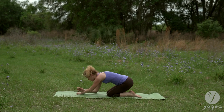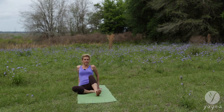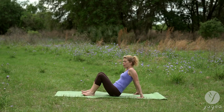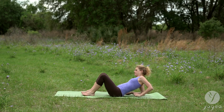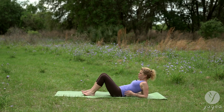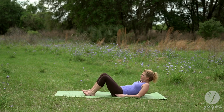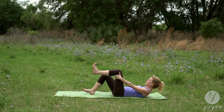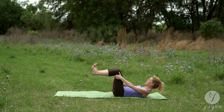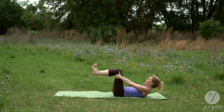Let's come to sit and then swing the legs forward. Come to lie down on our backs — lower onto your elbows. Chin to the chest. Now lower down all the way onto your back. Lift your shins parallel to the floor. Flex your feet.